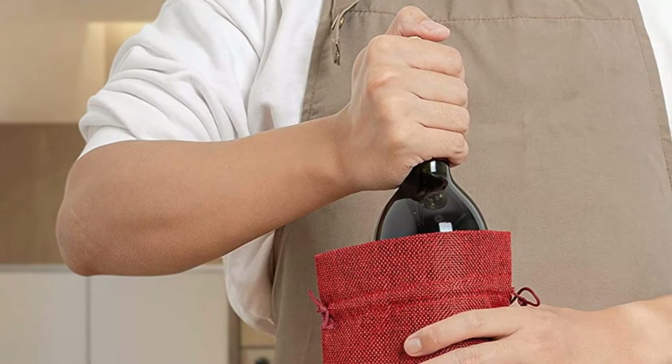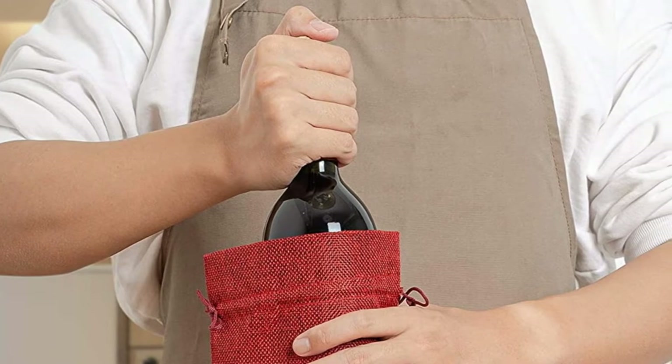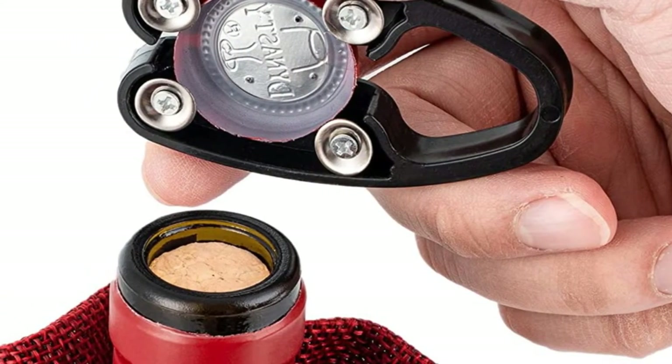If you are looking for the best wine openers, you are in the right place. We have tried to include in-depth information on best wine openers in our video which will be enough to fulfill all of your needs.